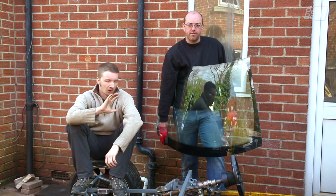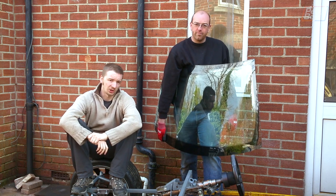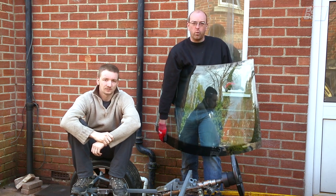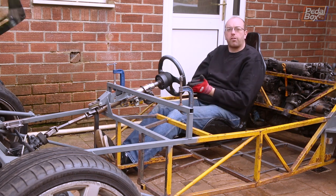Instead of working on more of the cosmetics and building up some of the body line of the car, we're going to try and get the engine working, which means stripping the engine loom out of the donor car. We might not get it working, but at least we'll know what we need. Broken though it may be, we might as well get some use out of it before we throw it away.